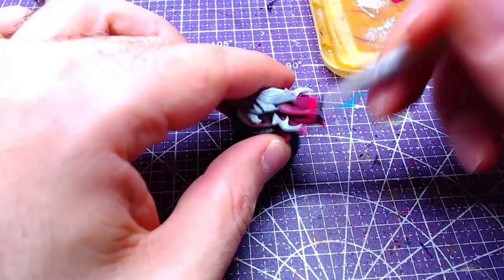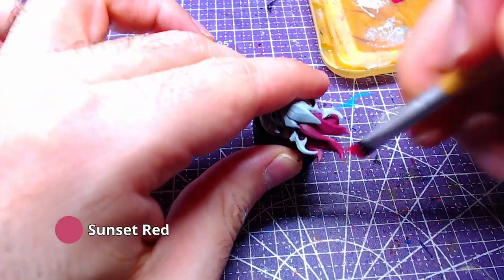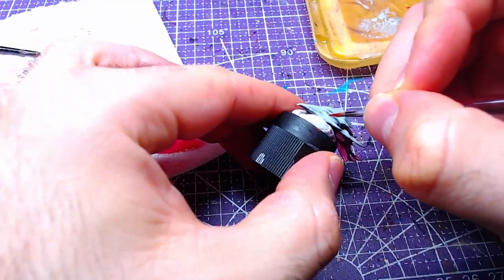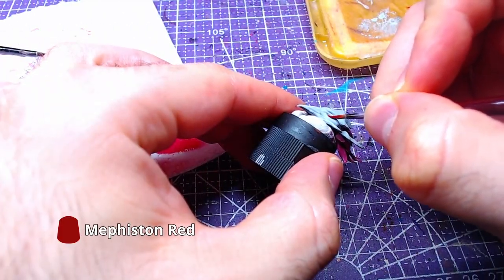A second layer of dry brushing will follow, this time with Sunset Red. For the eyes, we will use Mephiston Red.